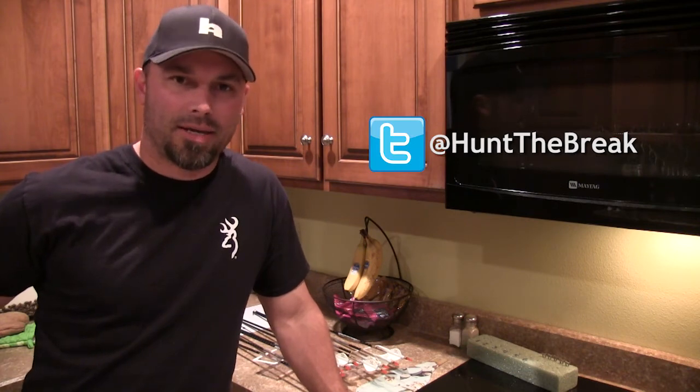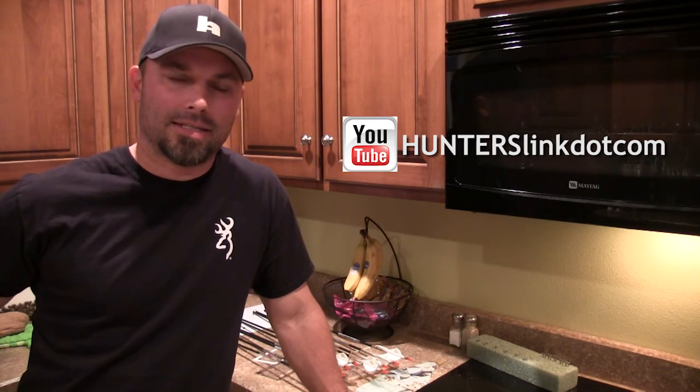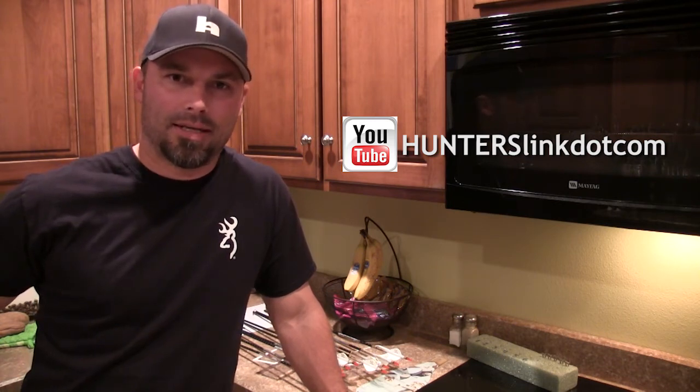I'll have some options up there real soon. Don't forget to like us on Facebook at HuntersLink.com and The Break. Follow me on Twitter at AdHuntTheBreak. Be sure to subscribe to our YouTube channel HuntersLink — spell out the dot, D-O-T — com. HuntersLink.com. We'll see you next time. Bye.